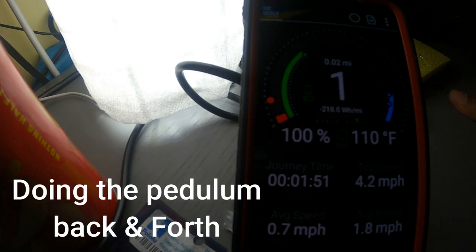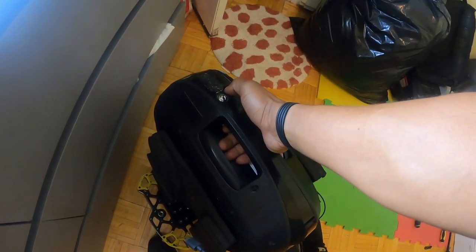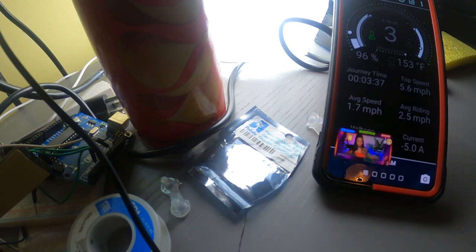Let's see if we can get this up to temperature, and then I'll go to bed. Let's go — almost there. Wow. I think I may have blown the board. Glad I didn't experience that in the real world. I think I blew the board.